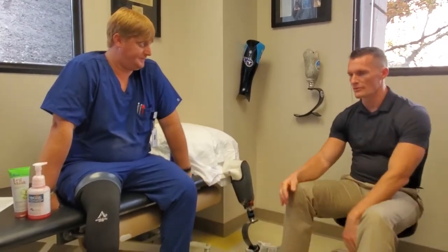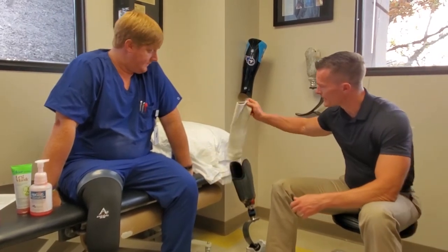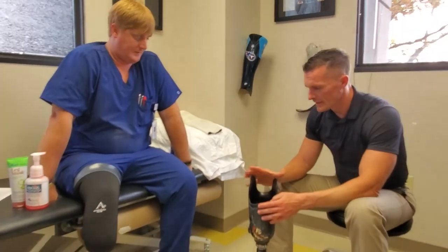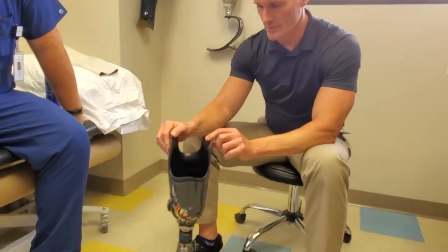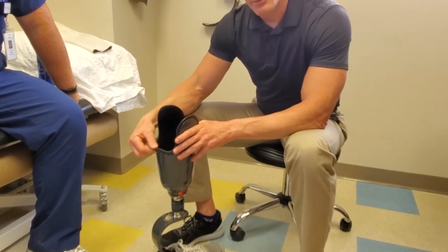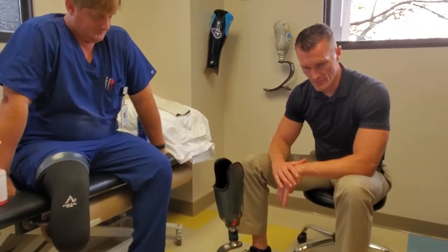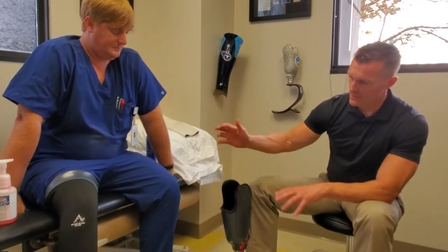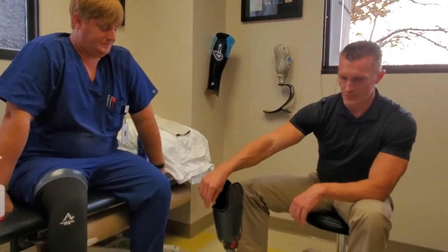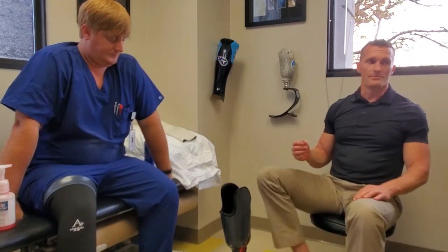If patients have problems with the edges of a hard socket, we recommend they get some kind of flexible inner — a flex inner. It keeps the edges from being such a rough transition point; the flexible inner will flex out when you put weight on it. The reality is you're putting a lot of pressure on a prosthesis for long periods of time. No matter how good you are with all of this, the top areas are where the biggest pressure difference is. You could be in the same socket for four years with no problem and then start developing a boil in some of these regions just from constant high pressure. We may just need to move the trim line a half inch up or down to manage that.